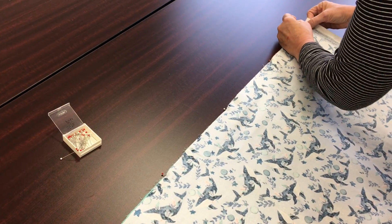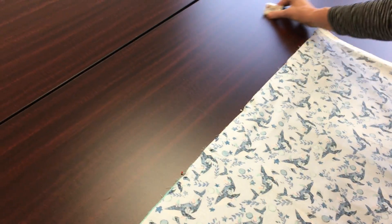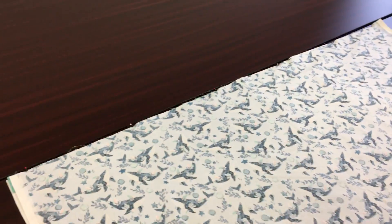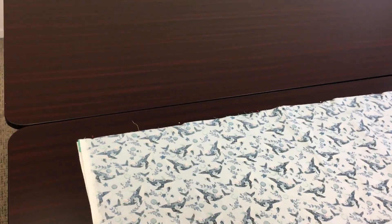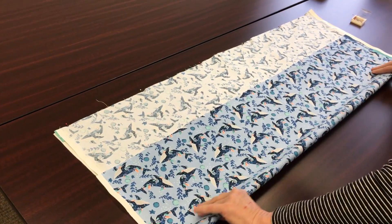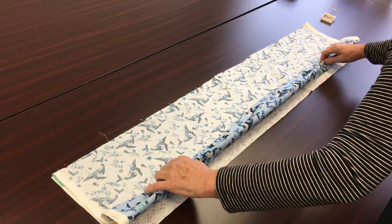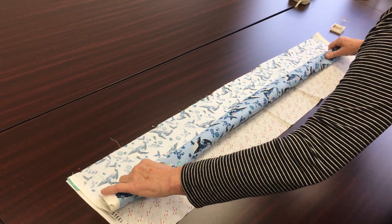Now that they're pinned, we're going to make our little burrito. Working on a flat surface helps. I fold the body almost in half, and then again, and again. Then we're going to actually roll it up.